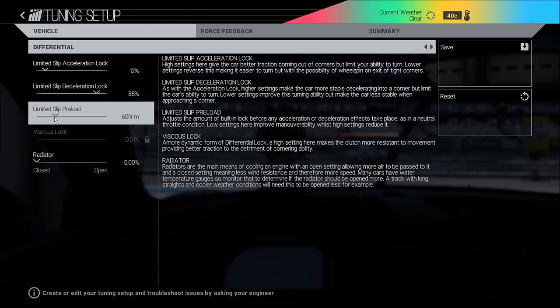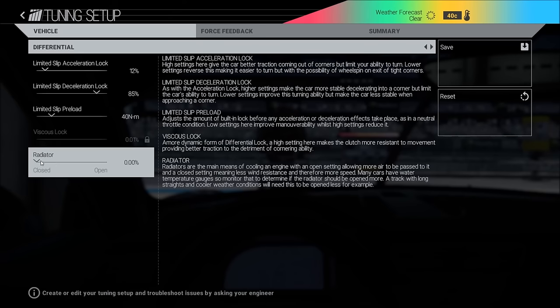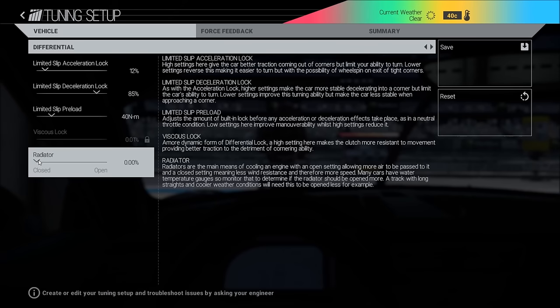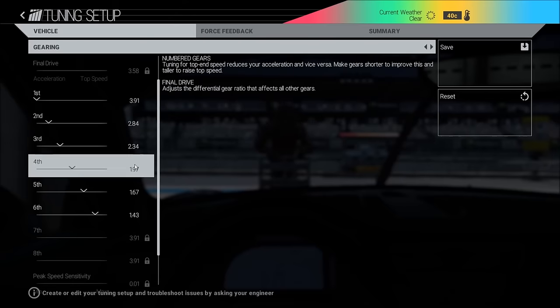Preload: I usually have it between 40 and 60, a little bit depending on the track. Here I'm on 40; if it were a tighter track I would go 60, maybe even 80. Oil temperature: the leagues I drive in all have mechanical failures off at the moment, so I always have it at zero. If you have mechanical failures on, you need to hit around 110 degrees, so don't put it too low. It doesn't make much difference on a lap time, so if you want to be safe you can put it up.